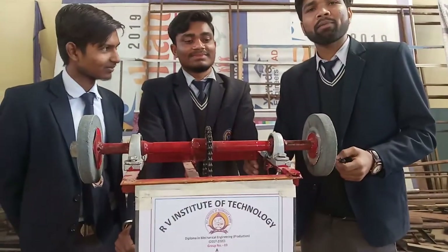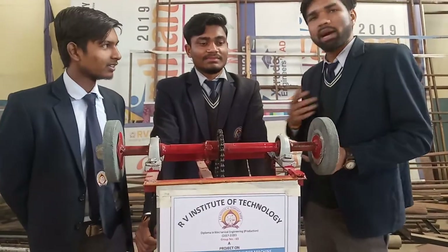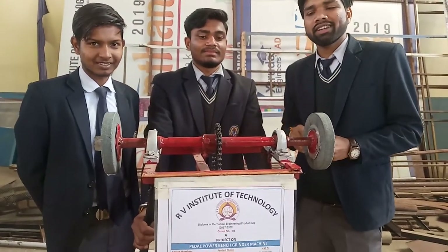Hello guys, this is our project — the Power Printer Grinding Machine. Our team members are Mishan, Devagar, Pro Maldo, Enjoy, Drkumar, and Salakumar. We have five members in this group and our project is the Power Printer Grinding Machine.